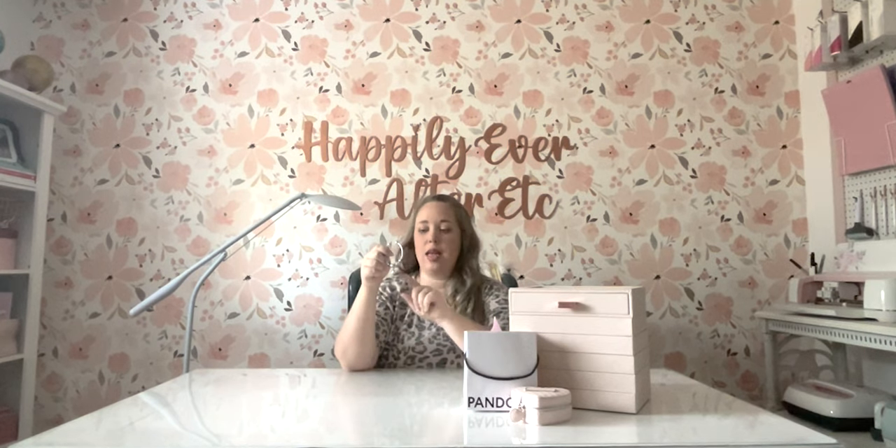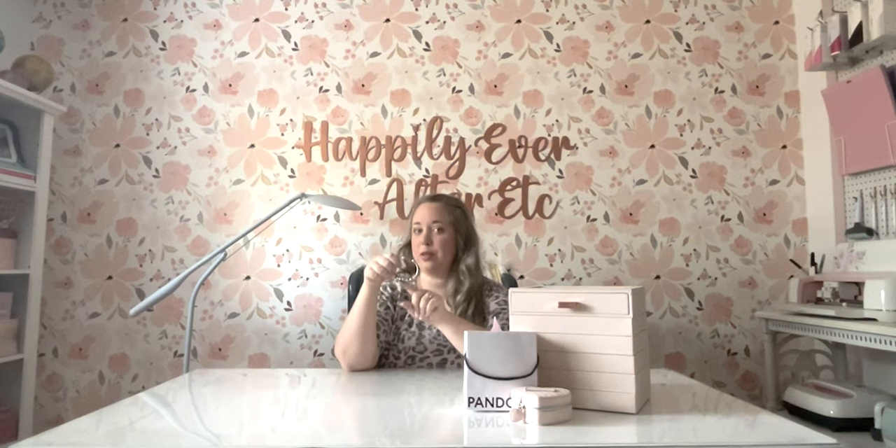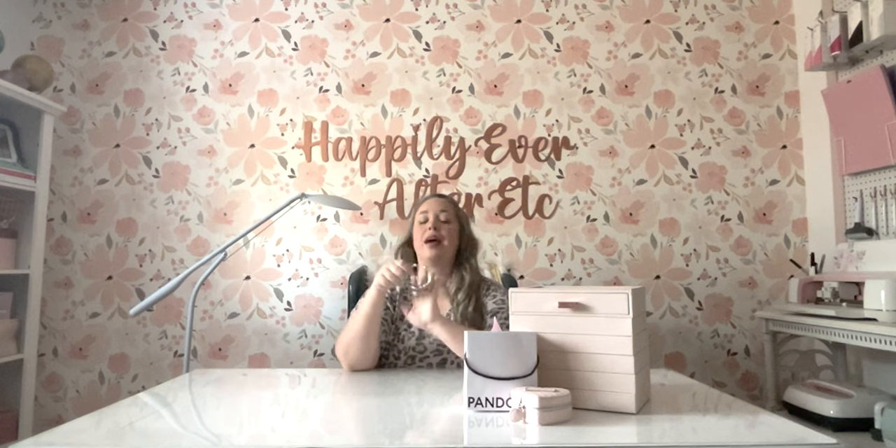I had to have them. I resisted and resisted. And then when this dangle came out and it says 'I love you to the moon and back,' that just held a lot of special meaning for me. And I was like, okay, I can build a whole bracelet around that theme.